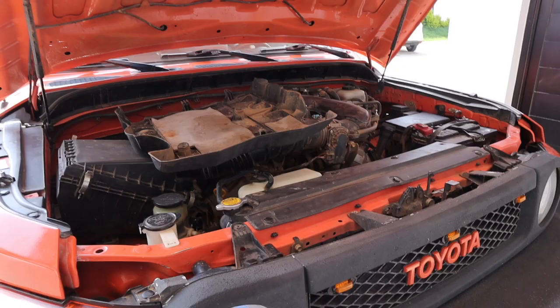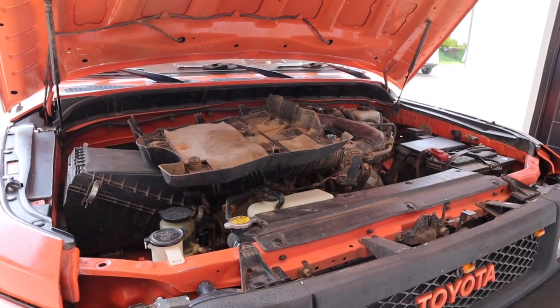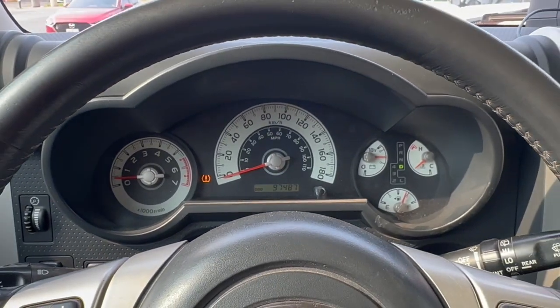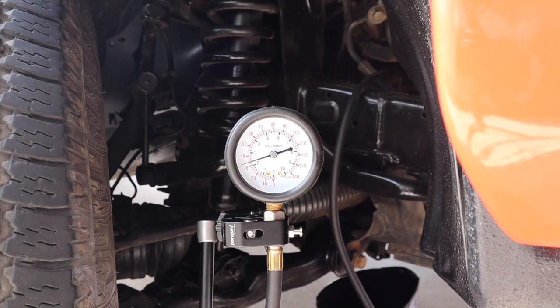Oil pressure can tell you a lot about your vehicle and give you hints as to the condition of your engine and how it's performing. By the end of this video you'll know everything you need to know to use an oil pressure gauge and understand what it's telling you.